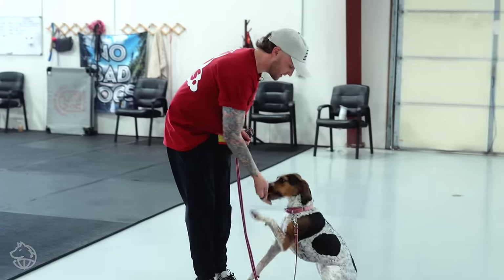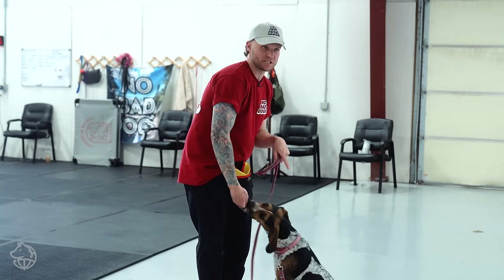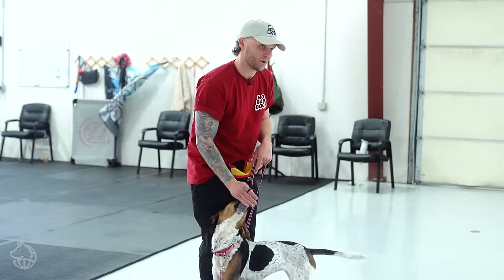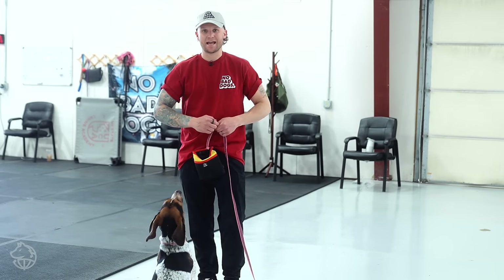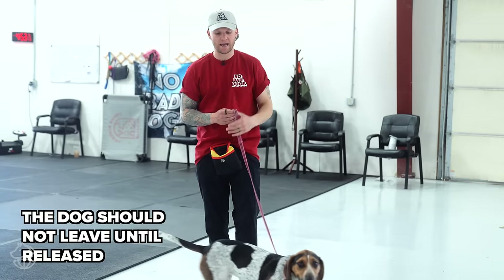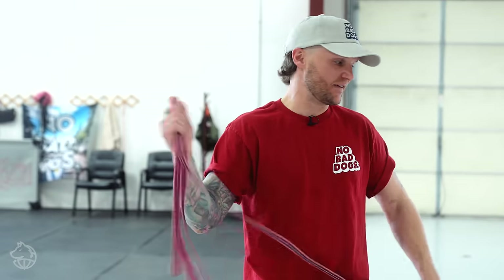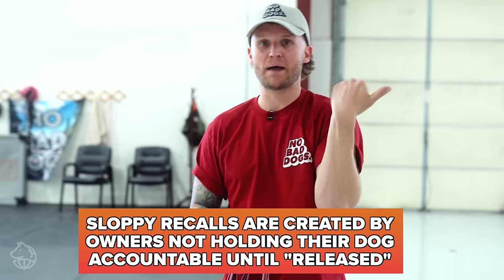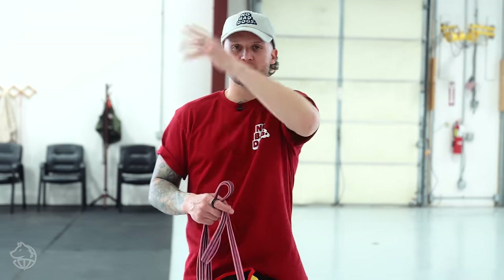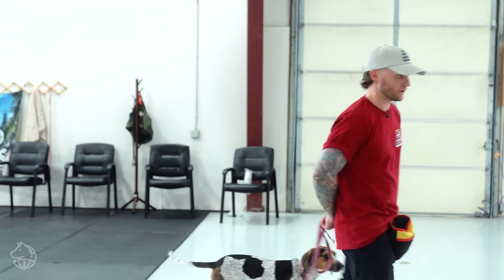She almost looks like a fake dog recalling that fast — that was a perfect example. There's a dog being fed in that room; she's a hound, she smells the food and the dog. I said come, she said 'I'd rather not.' I corrected her, corrected her again, and she flipped around. That's a perfect example of why you have to follow things through — she's going to take advantage of anyone she can. She clocked out as I was talking, so that's why it's important to be paying attention. I was too focused on the camera, so I'm going to focus on her to ensure better timing, hold her accountable, and capture these moments better.